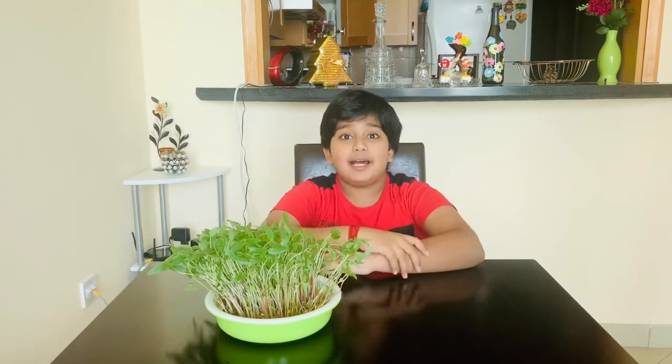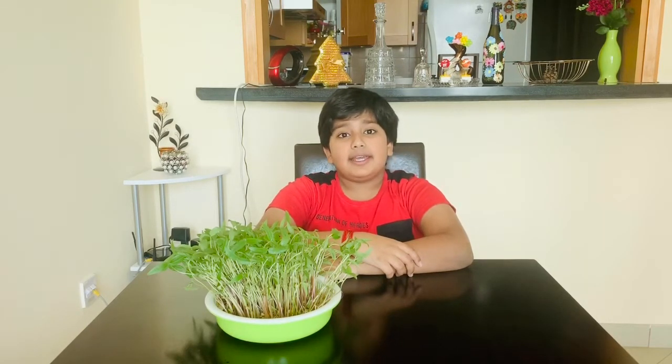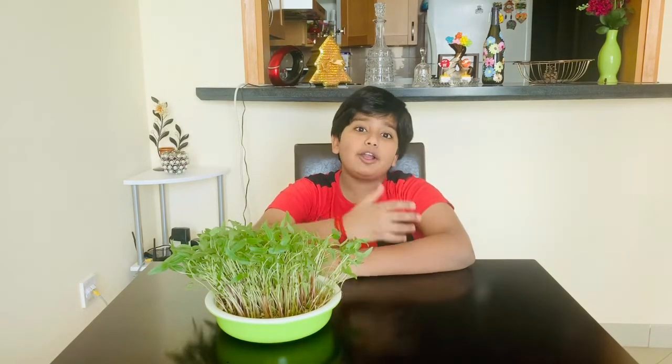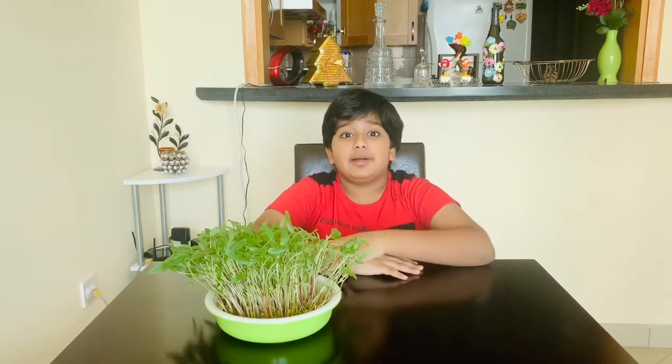Hi, this is Abina. Today, I am going to show you how to grow microgreens at home without soil. I am a 7th grader studying at Bhavan Sabudabi. I have a school project to grow microgreens and I thought, why not make a video about it? Do you know the benefits of microgreens?